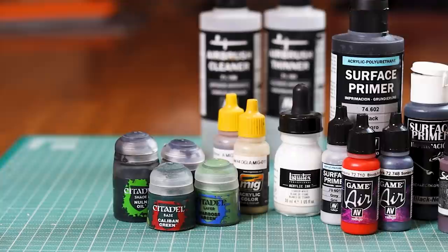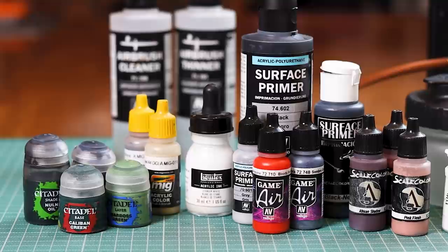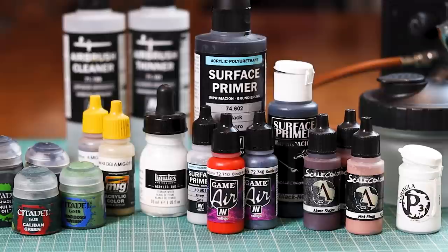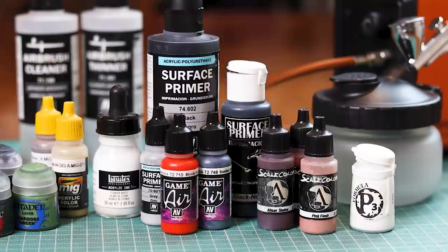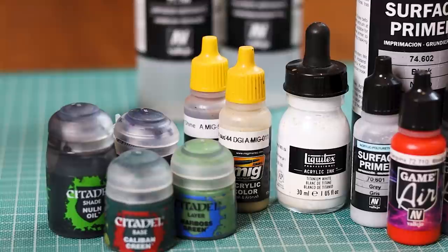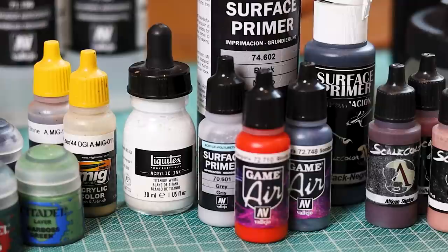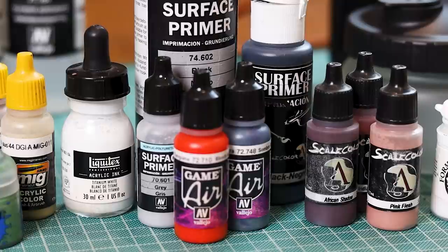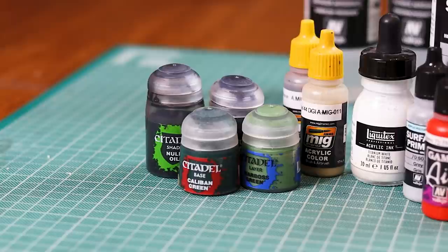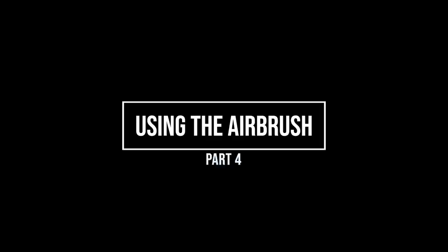Part three: paints. The question I get most is what paints can you use? Really, you can use any paints you like. I really like the Vallejo Game Air ones — they're made for the airbrush. You can also use Games Workshop Citadel ones, Scale 75, P3, and I even use Liquitex acrylic ink, which is really nice for zenithal highlights because it's very thin. The main thing you're looking for is paint consistency. You'll hear people say get it to the consistency of milk. Getting the Vallejo Air Thinner and Vallejo Air Flow Improver will make quite a difference, especially for thinning down Games Workshop paints and helping with thicker pigment paints like white.